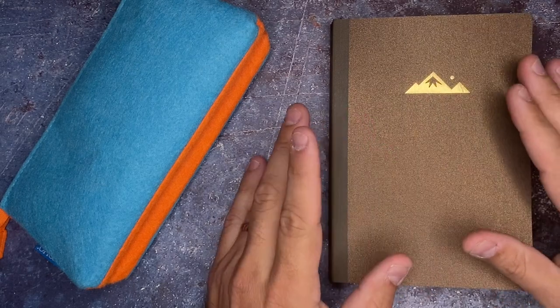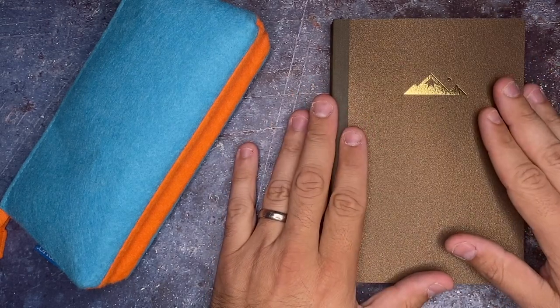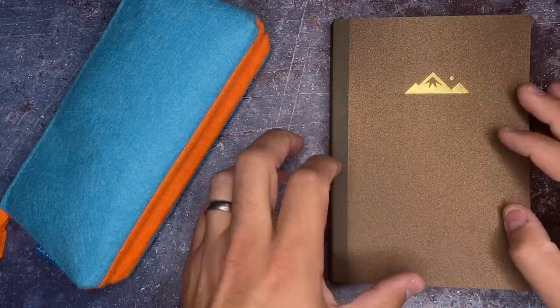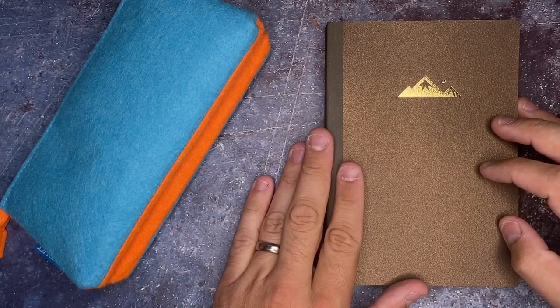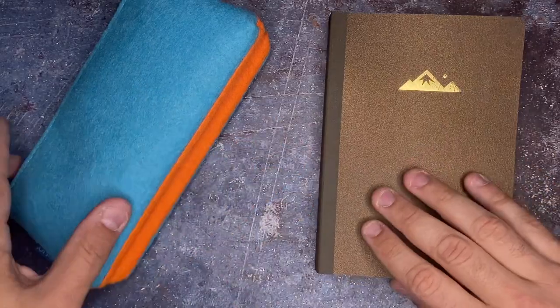This notebook is extremely special because not only is it super cool, but I now know the person who created this notebook and put a lot of time and care into doing that. Thank you, Rachel, for sending these goodies out to me.